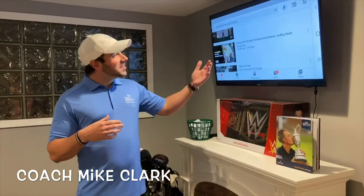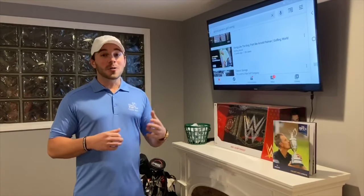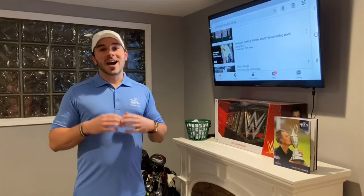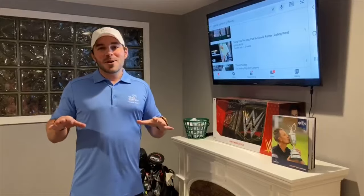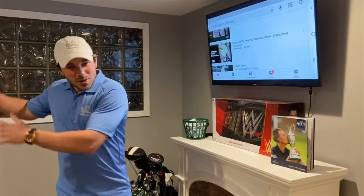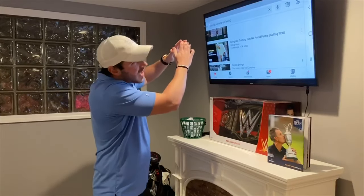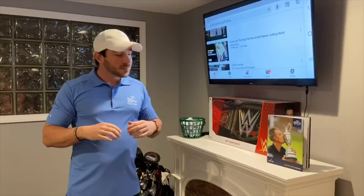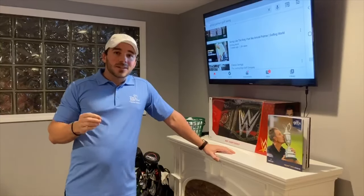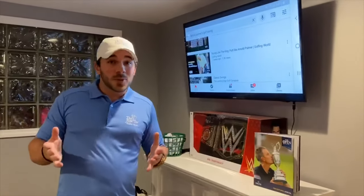Hey, what's up junior golfers — Coach Mike checking in. I just got done watching some highlights of one of my favorite golfers of all time, Arnold Palmer. Arnold Palmer was a legend, an icon — his nickname is the King. Everything about Arnold Palmer was cool: his fast swing, his cool follow-through, and his head nodding as if his eyes were trying to will the ball to land where he wanted it. Golf swings are a lot like snowflakes — no two swings are the same.